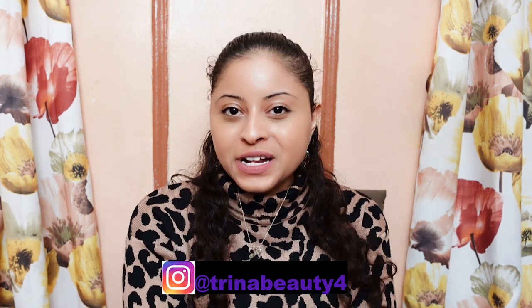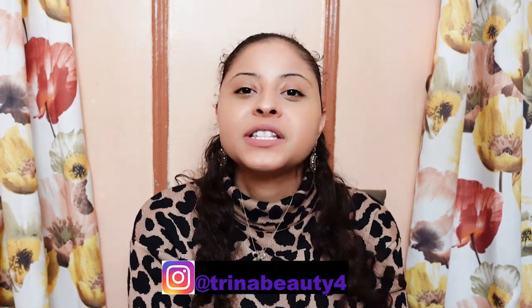Hey guys, my name is Trina. Today's video is going to be on the Bobbi Brown Vitamin E Enriched Face Base Primer.